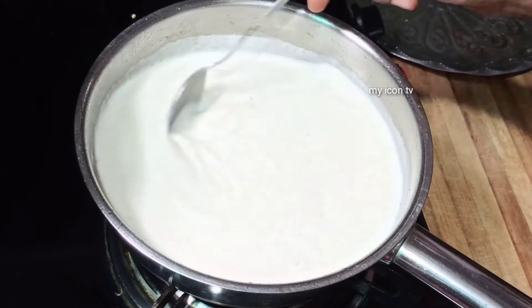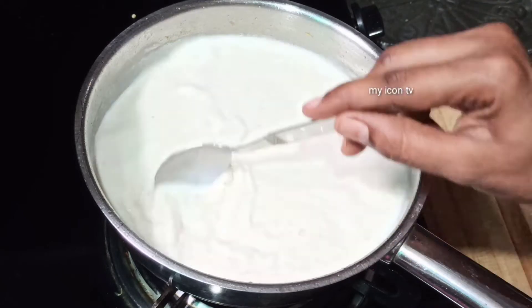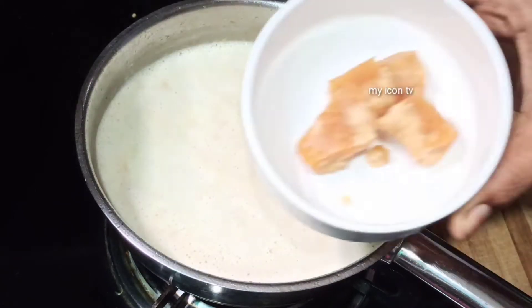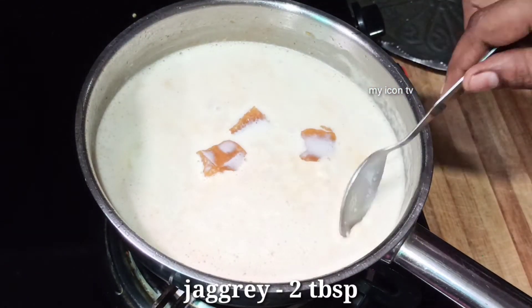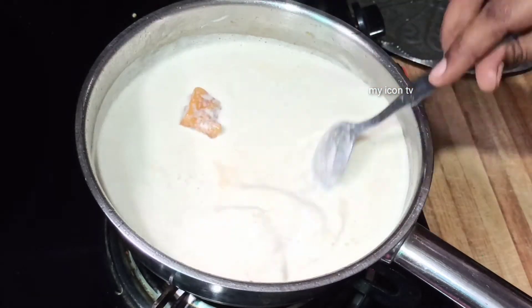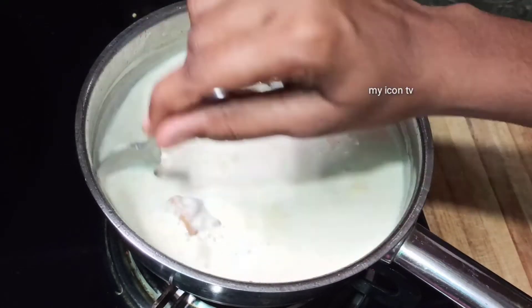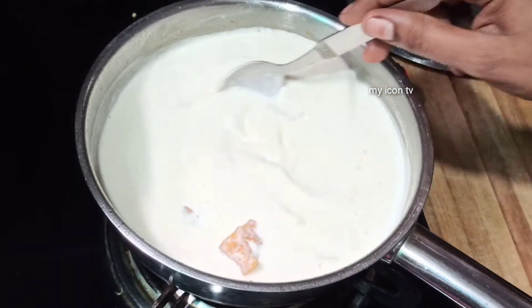You can add 2 tablespoons of bellum (jaggery). You can add sugar or dried fruits. You can add dates or dry date powder. You can also add condensed milk and apples to sweeten it.